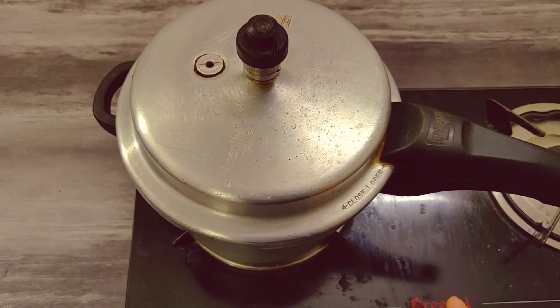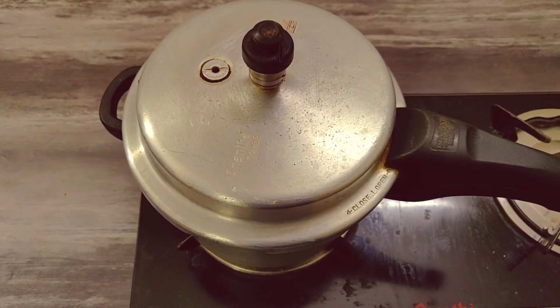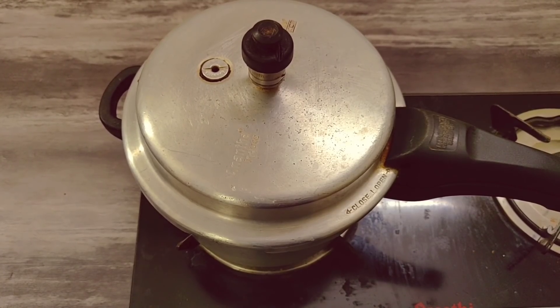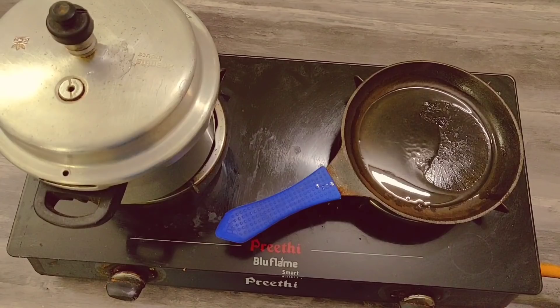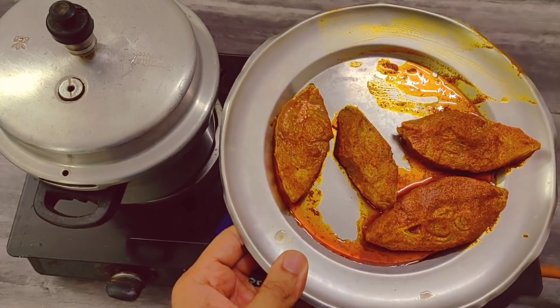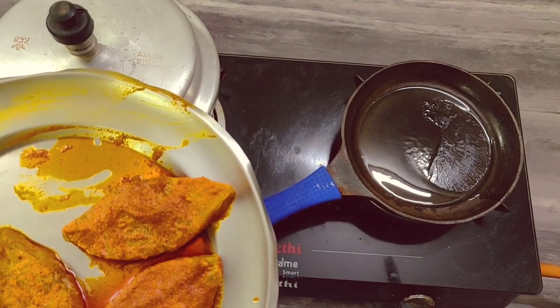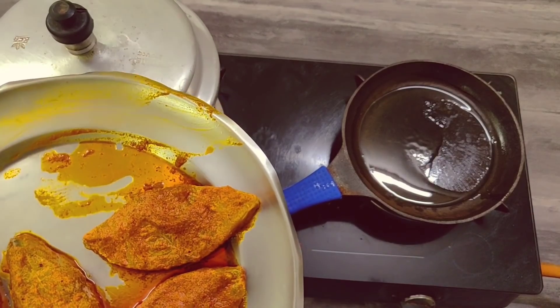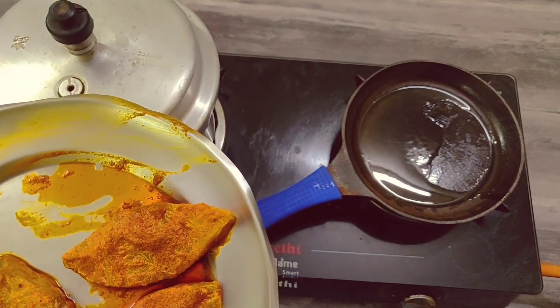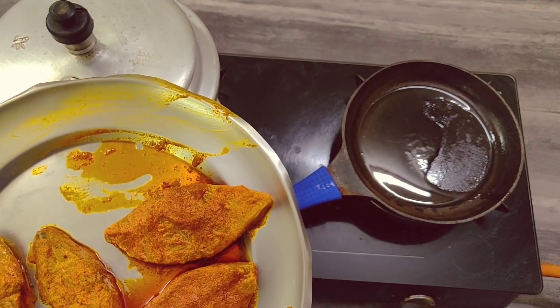Now we are using the gas. You can add 1 glass of water for the brown rice. Add 50% of brown rice. As the batter is prepared, we will cut the fish. The fish cooks in half an hour, and you can add any fish you like. You can add 2 tablespoons of oil. For morning breakfast, you can use the oil, and use brown rice for lunch. You can fry the fish.